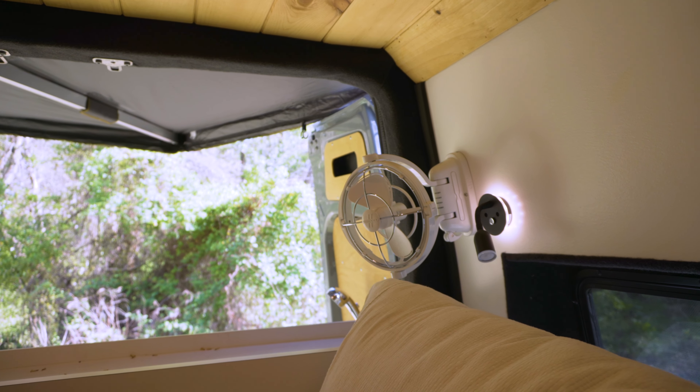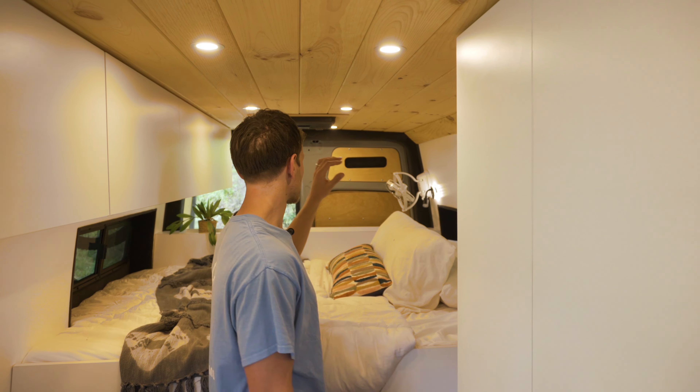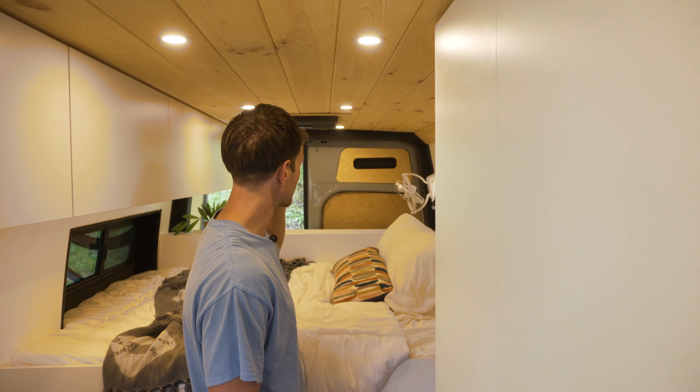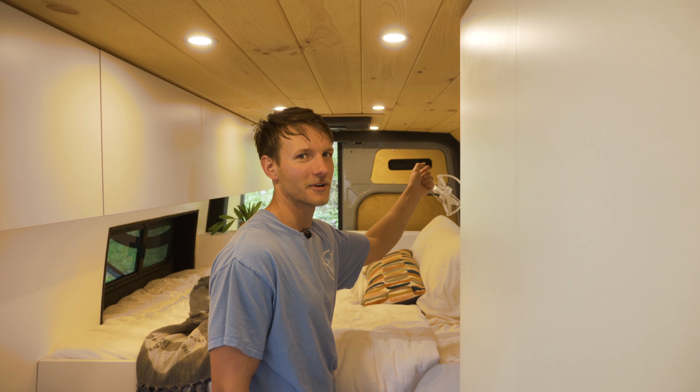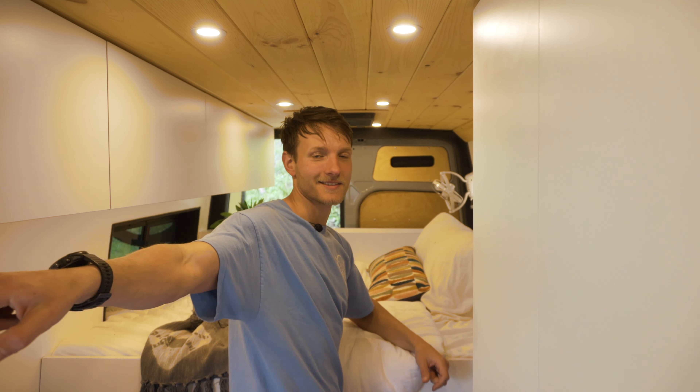There's a little 12-volt fan back there — you can circulate it whatever way you want. It's super quiet and nice. There's more cubby storage in the doors here as well — these are cut-out little cubbies on the back doors and the sliding doors as well.